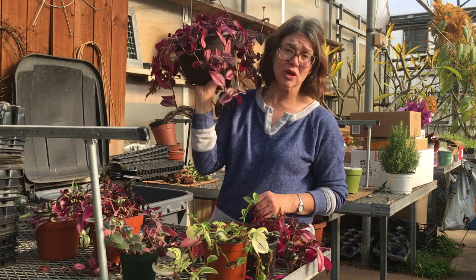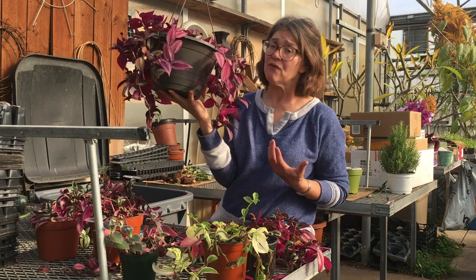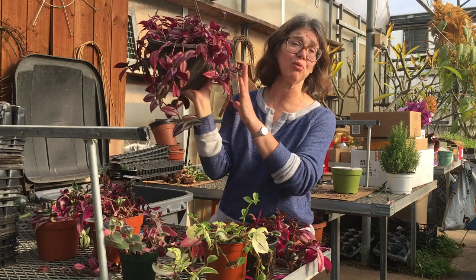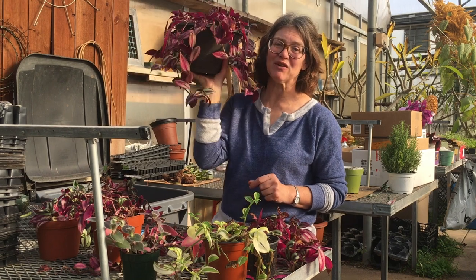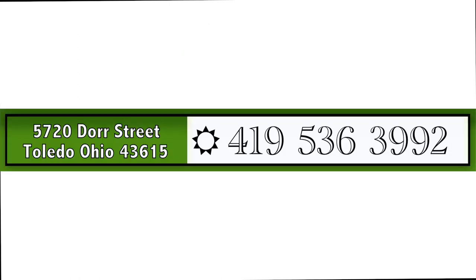Keep your Wandering Jew in a brighter lit place in the winter. Keep the water going a little bit more in the wintertime. Fertilize maybe once every three months, and you should have a plant that looks nice and healthy throughout the winter months without any browning or shedding. Hopefully this helps — thanks everyone. This is Mary at Benzell Greenhouse in Toledo, Ohio. We'll see you next time.